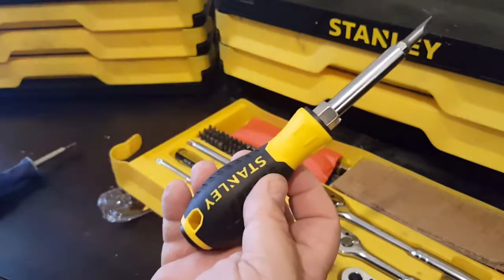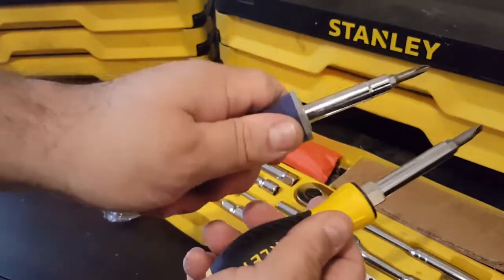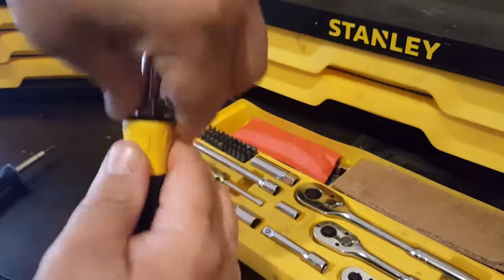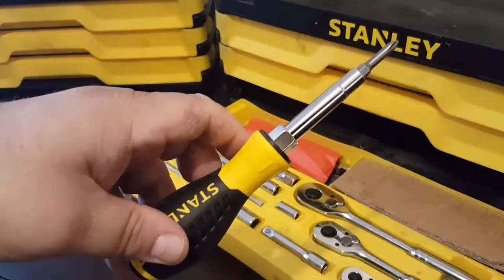It's not too bad for a few bucks — I think I paid about five bucks for it. It feels a lot sturdier than the Harbor Freight one, so it's pretty nice. Alright, thanks for watching — like, subscribe, and all that jazz.